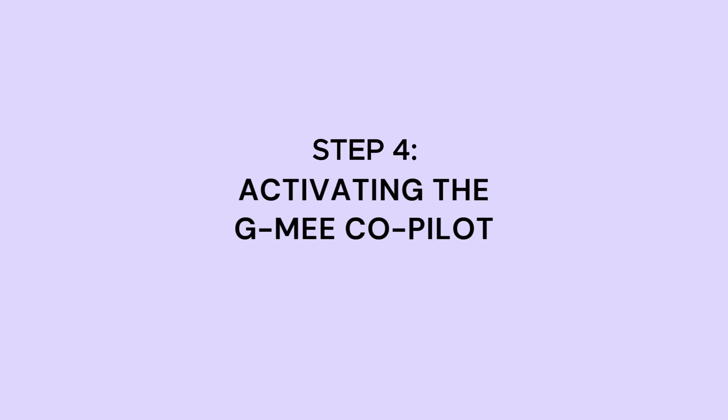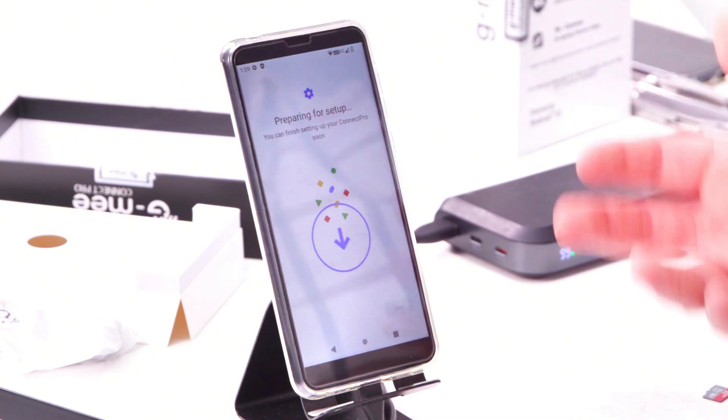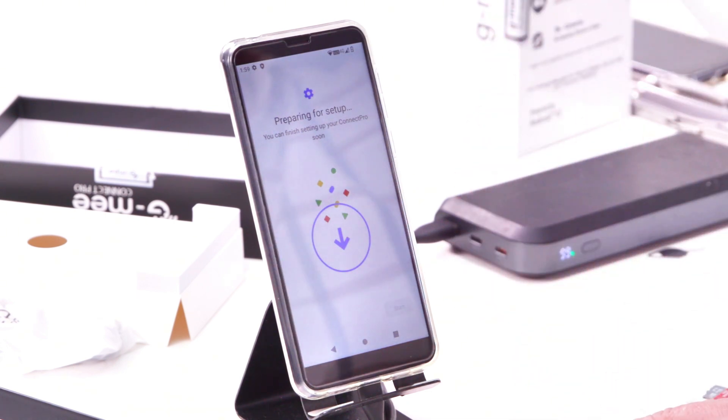Once the software is updated, you're ready to activate the GME Co-Pilot. If you're using the GME Connect Pro as a regular smartphone, you can skip this next step. However, if you're setting up the device for your child, elder, or another family member that needs Co-Pilot support, continue watching and follow along.